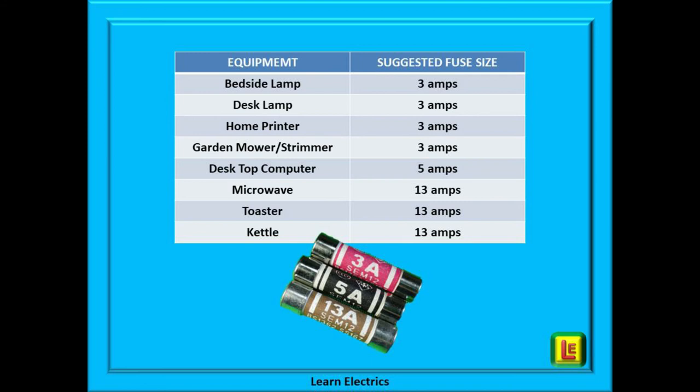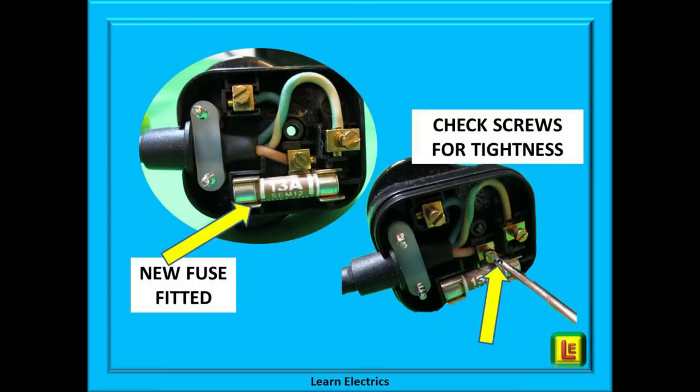This chart gives you some suggested fuse sizes for different household appliances. Some appliances have a label attached that indicates the correct size. Where possible, always follow the manufacturer's recommendations. For your new fuse, it should be firmly gripped in the holder. If it is loose, gently squeeze the ears of the holder together by a millimetre or so — not too much, just enough to grip the fuse securely. Loose fuses can cause fires.